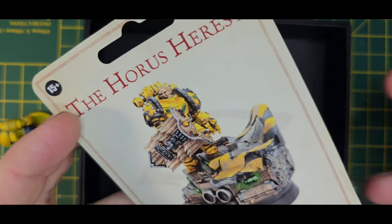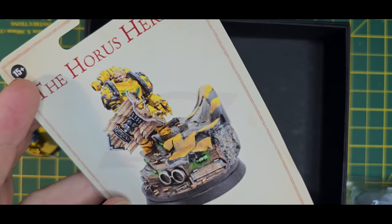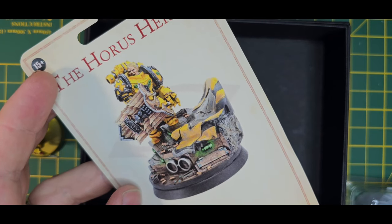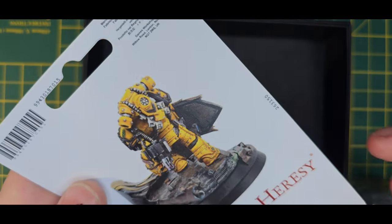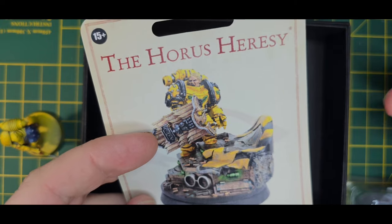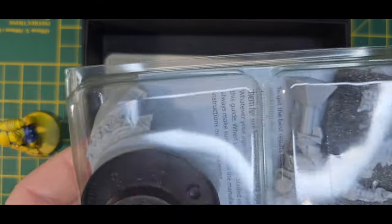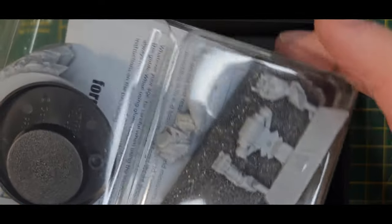Interestingly, in my head I always imagined he was in Terminator armor, but he's not. The reality is he's in - I think it's the Crusade or the Iron armor, possibly Mark III. He's described as being frequently very big, so I think all the artwork gives the impression of him being a huge man, and that's where you get the idea he's in Terminator armor. But now that I've actually got this, it's Mark III.